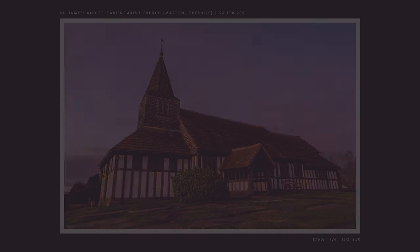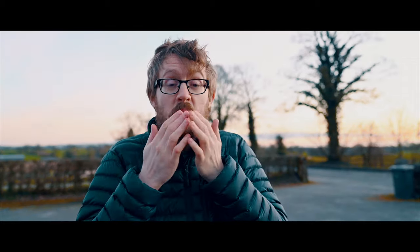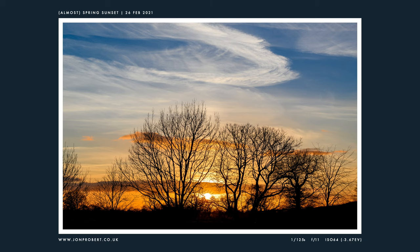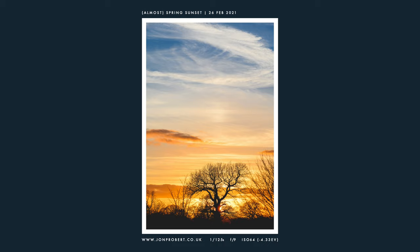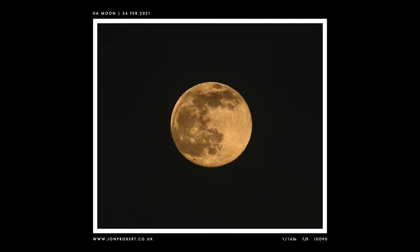This is St James and St Paul's Church in Martin. I've been here before but this evening it looked great with the sunset. And look at the moon — it's massive. I love evenings like this; it's cool, crisp, and dry.